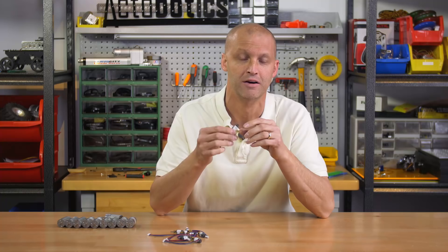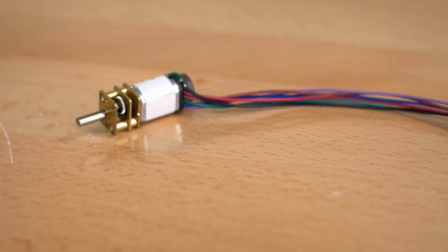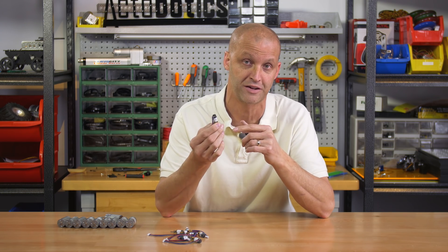Hey everybody, I'm Brian with Servo City, back to show you two brand new products. First up, we have our brand new microgear motors with encoders. Many of you are very familiar with our microgear motors — we've been selling them for quite some time in various RPM ranges, and everybody's been requesting to put encoders on them, so that's exactly what we've done.